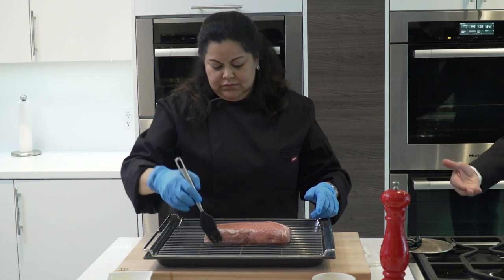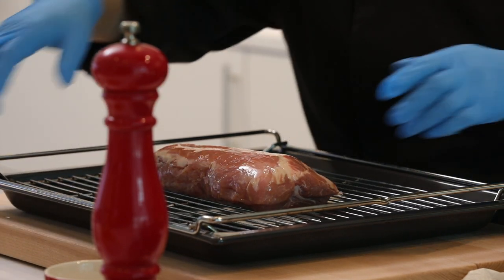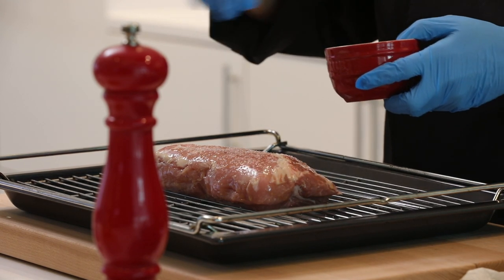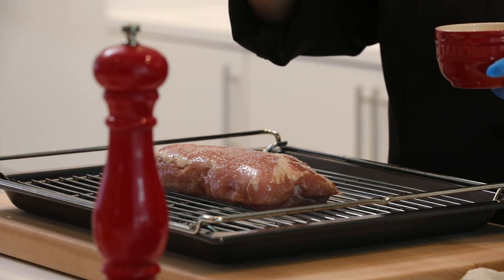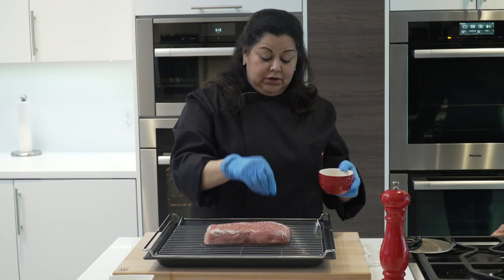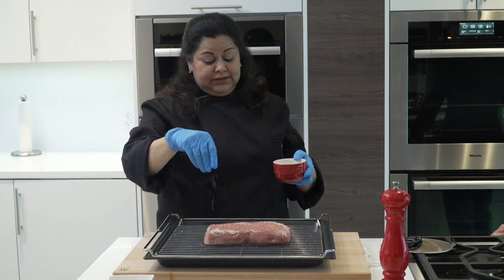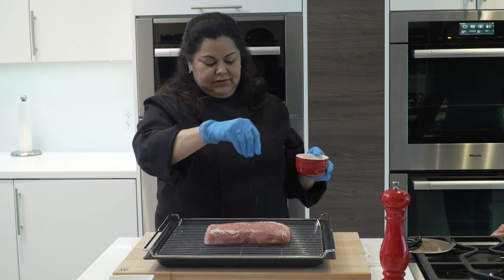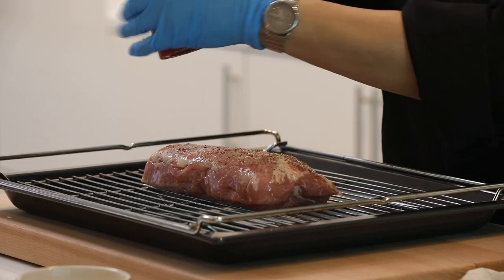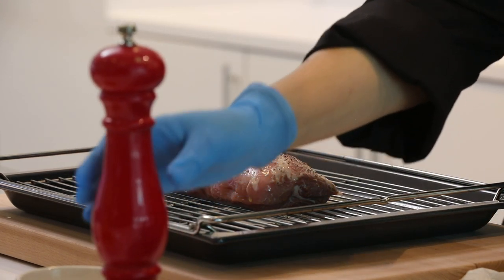All meats will continue to cook during the resting process after coming out of the oven. One point to mention: when adding salt onto the meat, don't add it too close — you'll just be clumping it in one area. Hold it high so it falls onto the meat itself. Now I'm just going to add some pepper — depending how much you like, I love pepper so sometimes I have to hold back.